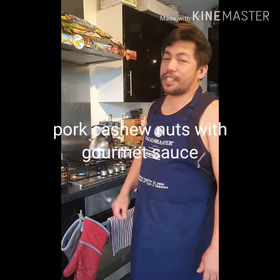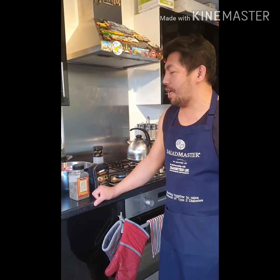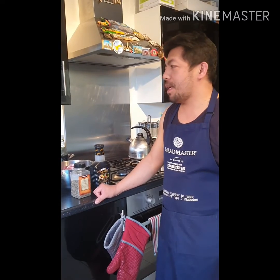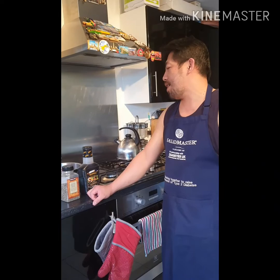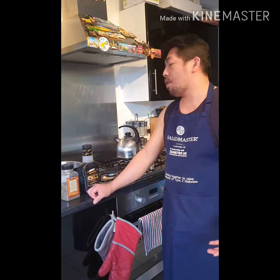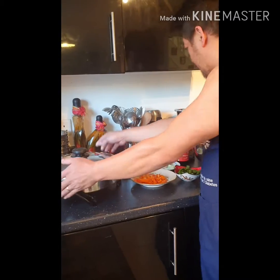Good afternoon, it's Russell in the kitchen. This afternoon I will cook another meat menu called pork cashew nut with gourmet sauce. Today I'm gonna use my 12-inch skillet.